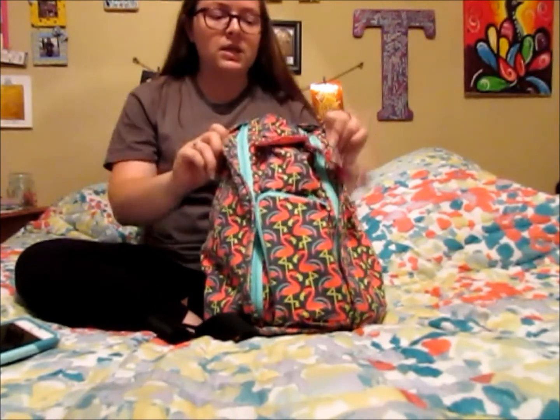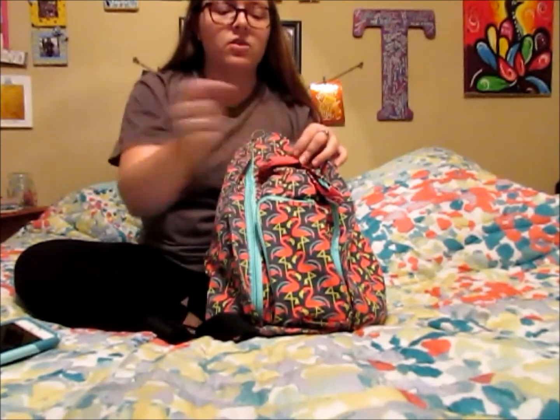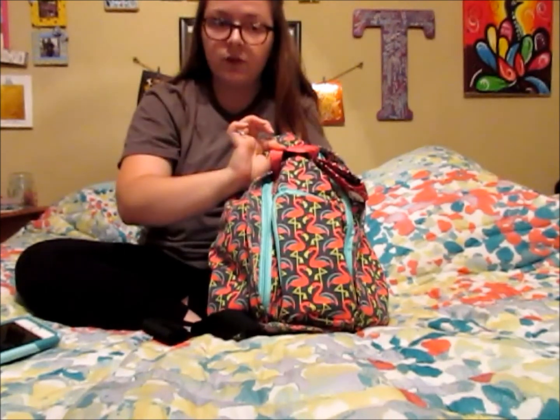There are five pockets on the KAVU. There are two big zipper pockets that I will show you once I take stuff out, there's a smaller zipper pocket inside the bigger zipper, and then there is a little zipper pocket on the front and also a little velcro flap.